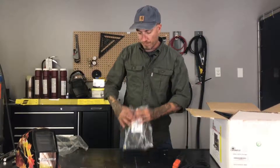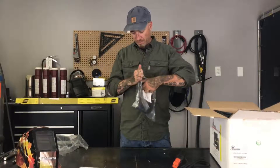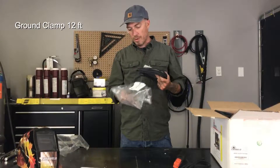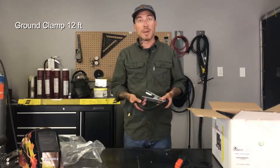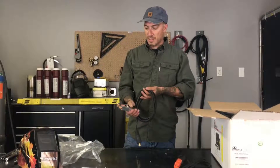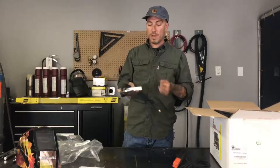Let's take a look at our ground clamp. It's got the same thickness of cable and also comes in a 12-foot variation. You can see there's a nice heavy duty clamp — you can clip it onto the side of your bench or clip it wherever you need it to go, and you're ready to rock.